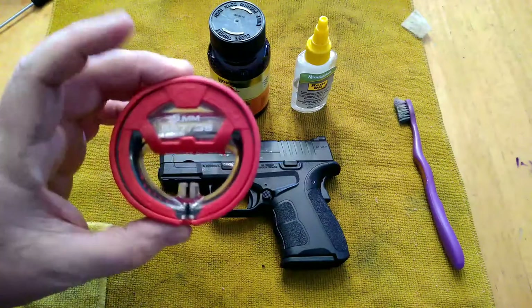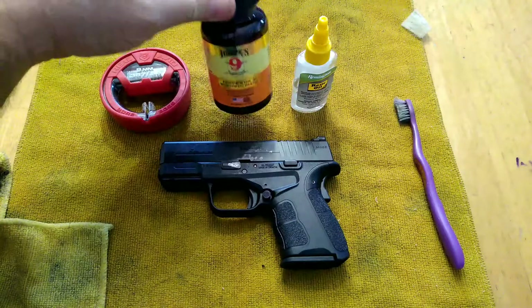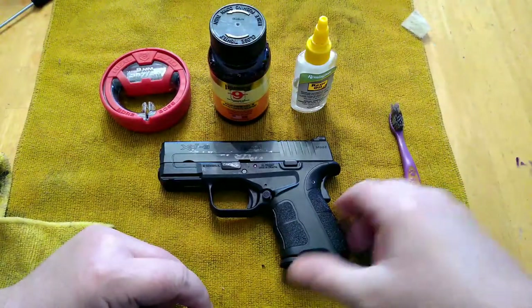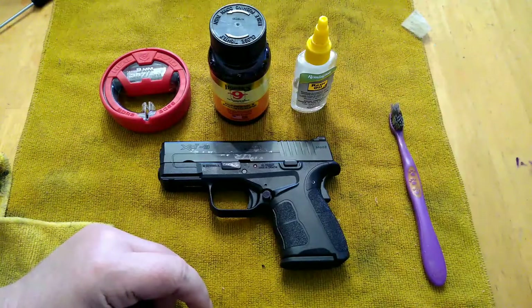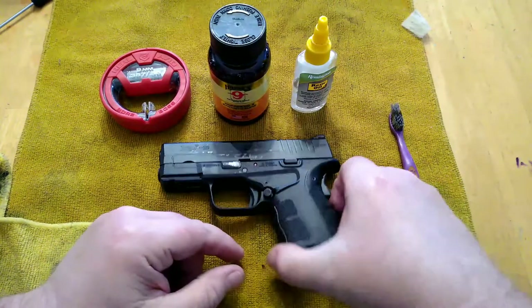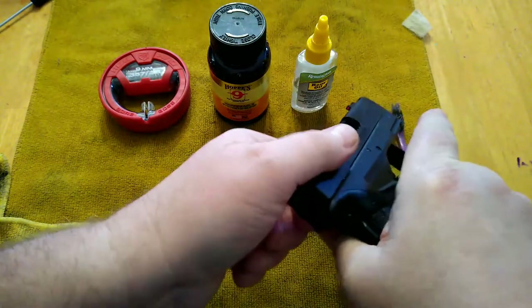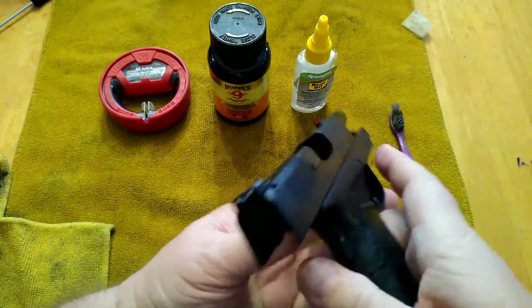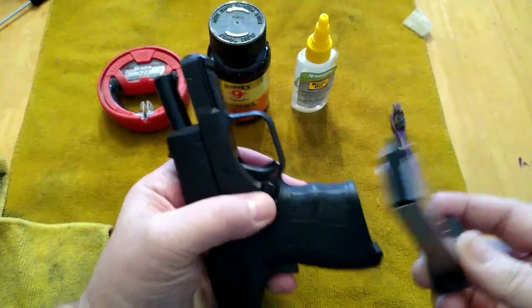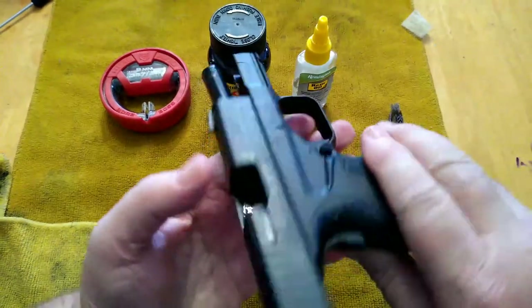What I'm going to use are these Real Avid bore snakes — they're awesome. I've got some Hoppe's No. 9, some Rem Oil, and a toothbrush. That's basically what I use. You can use other solvents, cleaners, oils, and you can use a rod or different methods, but first and foremost you want to assure your gun is unloaded and safe. Check your chamber, remove your magazine, and make sure any ammunition is away from the gun.